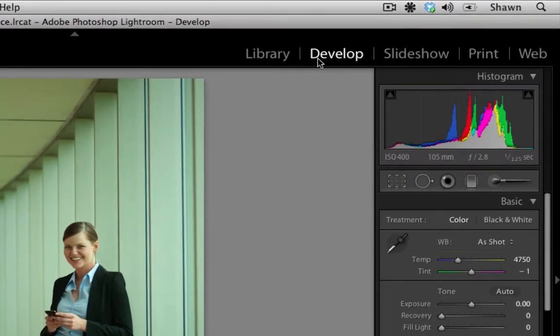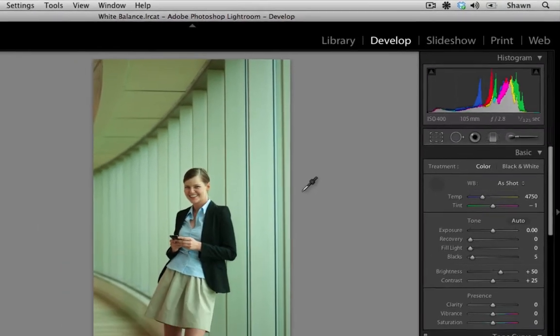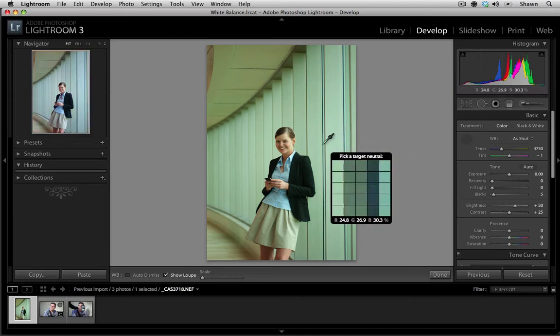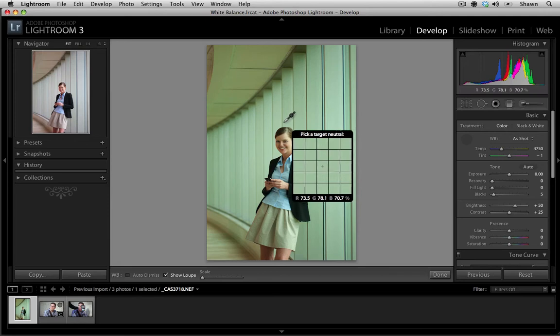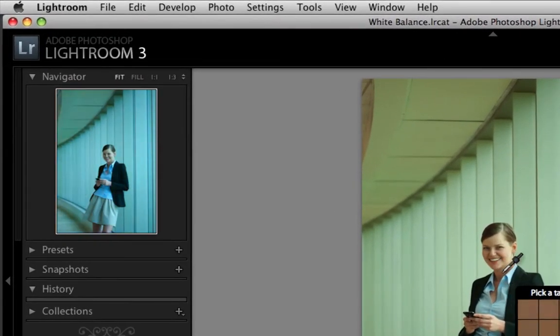The first step is to make sure that we're in our develop module, and the second thing is to make sure that we have the white balance tool selected. When using the white balance tool, we need to target a neutral area like a black, a white, or a grey. As you can see, we have a preview with RGB values below letting us know the percentages, and if you look in the top left hand corner, we get real time results showing us what that target selection would look like as our neutral.